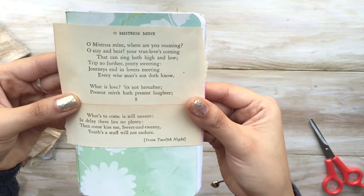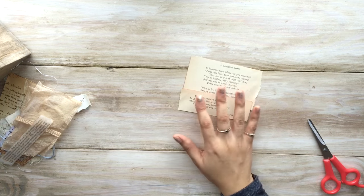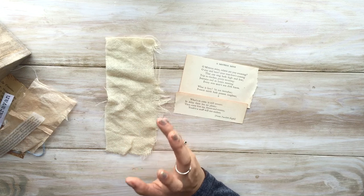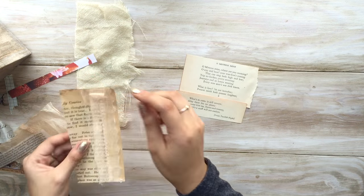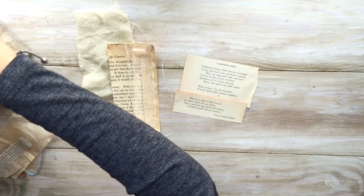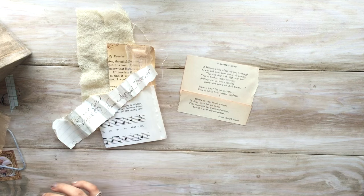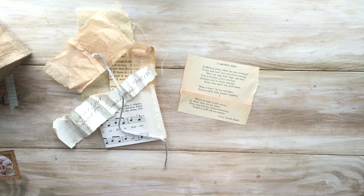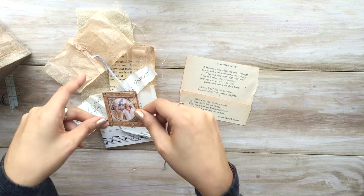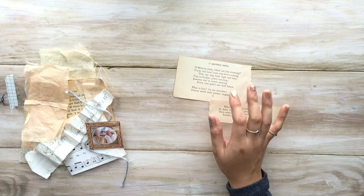You can read the poem and see the theme I'm going for. Mistresses weren't really rich, so that reminds me of the cheesecloth and not-really-fancy fabrics. The sheer ribbon looks kind of romantic. The poem says 'that can sing both high and low,' which reminds me of the music paper. And this piece kind of looks like a love letter, so I'll use that, plus some little twine. I'll use these images and maybe find another one to cover the top.